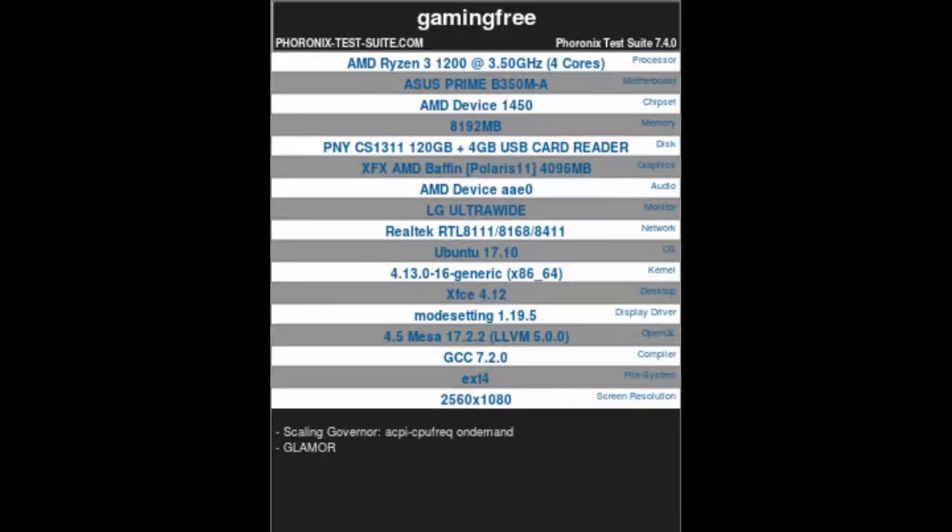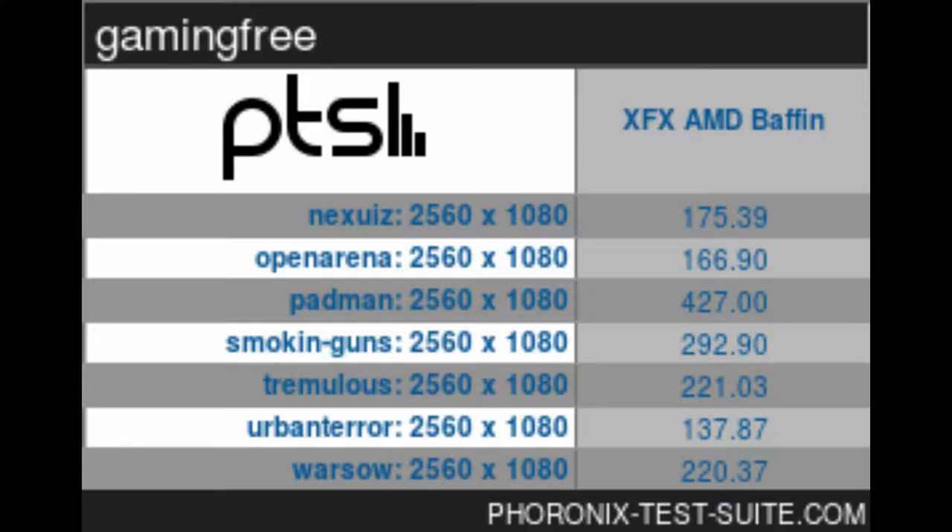Here are some of the results: at 2560x1080 ultra-wide, we range anywhere from 130 to 400 frames per second on the open-source games in the Phoronix benchmark suite. I'll share footage of that as well. Really impressive for such a budget build — this machine cost me about $400, or about $500 brand new without used parts.